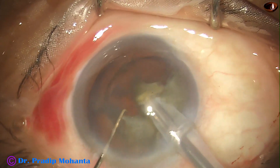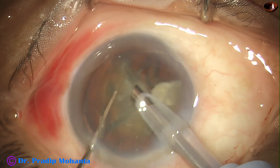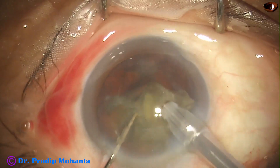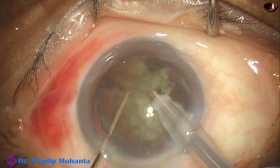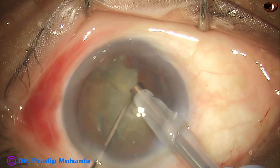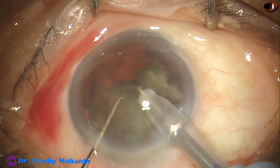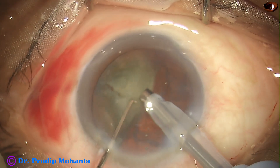Chopping has been done in continuous mode, and emulsification of the pieces is being done in O-pulse mode. O-pulse is occlusion pulse mode. In O-pulse mode, as soon as the tip gets occluded, the mode changes itself to pulse mode, and followability of the pieces increases. Ultrasonic delivery is less in O-pulse mode.